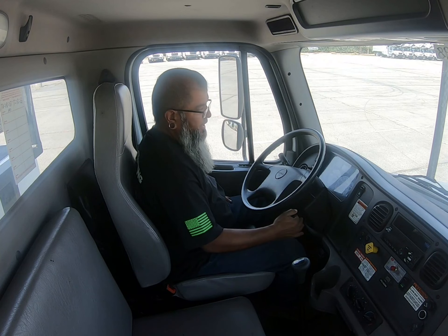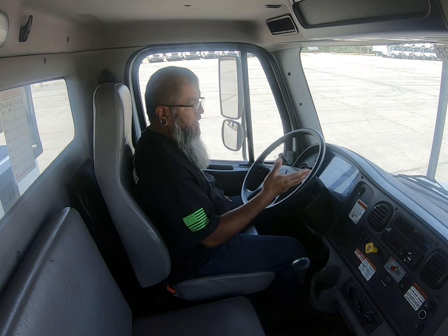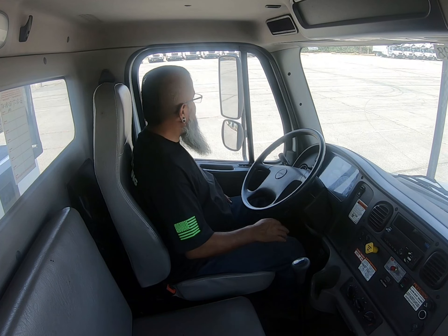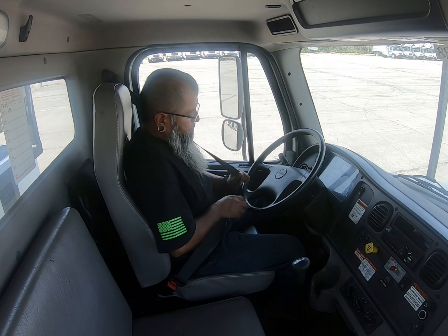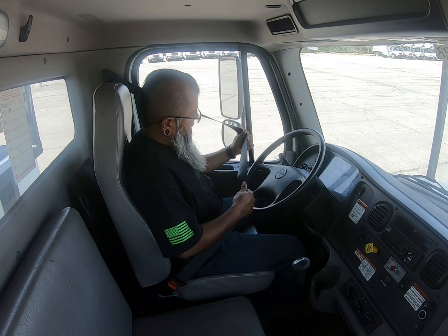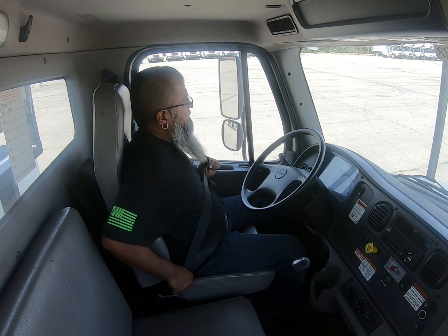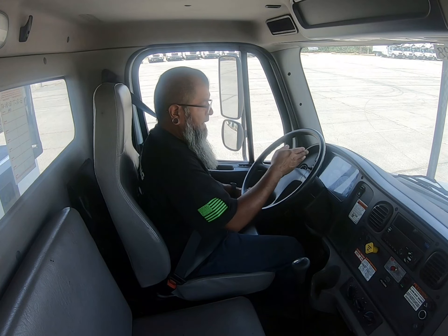I'm going to start with my air brake inspection regardless of what the examiner says. They might give you a full explanation of how they want you to do things — whether it be in-cab, outside pre-trip inspection, or air brakes. At some point when you're inside and you've done your light check and everything's gone good, they'll have you do either air brakes or in-cab. We like to start with air brakes first, so you'll tell the examiner you'd like to start with your air brake inspection first.